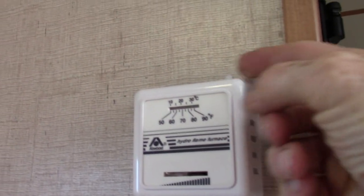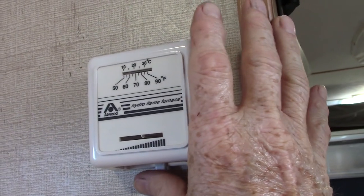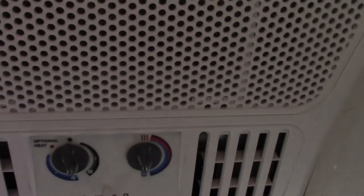This is your analog thermostat — you just turn it one click to the left to turn it on and then set the temperature. It's very basic. Your air conditioner has controls on the AC unit.